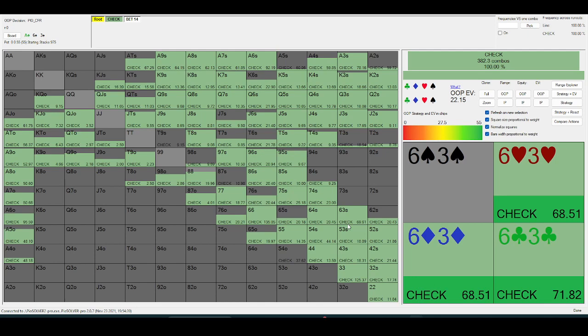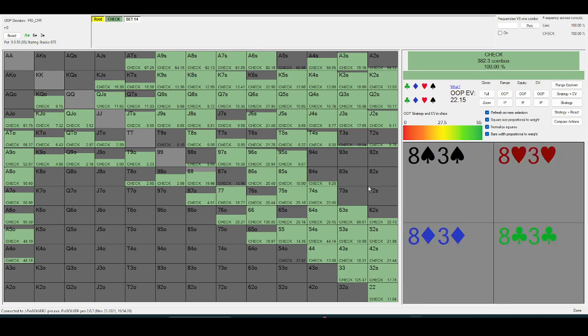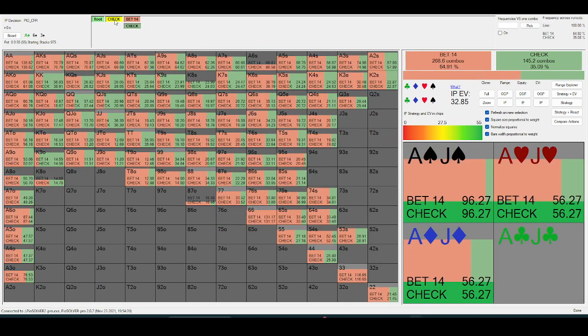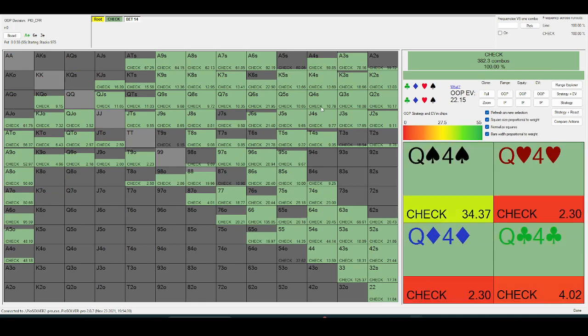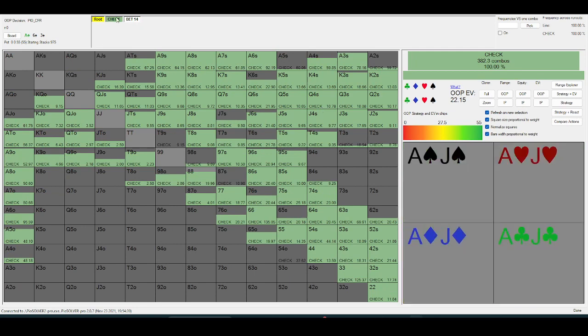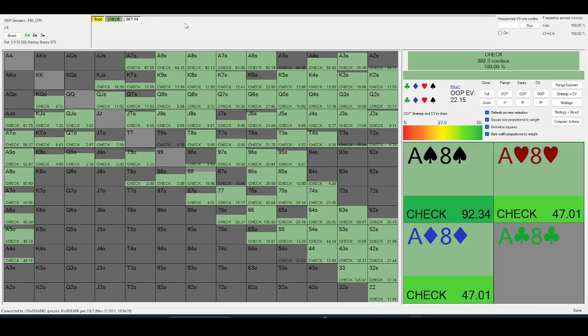Basically, the higher the rake, the more you lose going post-flop. So the EV of a call just goes down. Regs are certainly not three-betting enough out of the big blind, but generally they should be tighter.